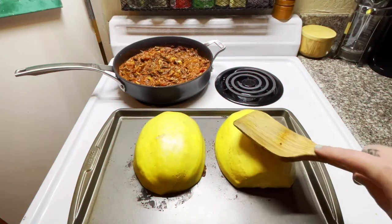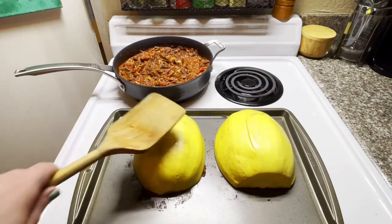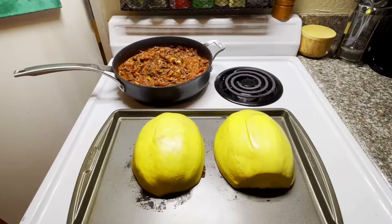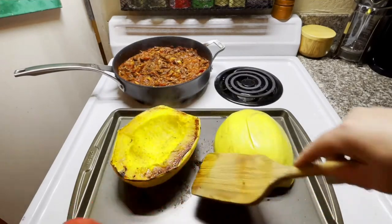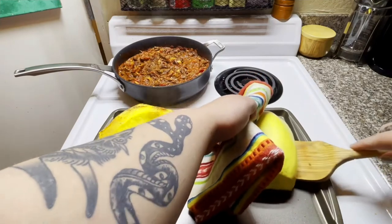The best tips I can give you on spaghetti squash are: don't microwave it, and if you press it with the back of a spatula and it starts to give way, that means it's ready. These are very hot and will continue to cook as long as they're face down on the sheet tray, so we're going to flip these over and let them cool off for a second before we start working on them.